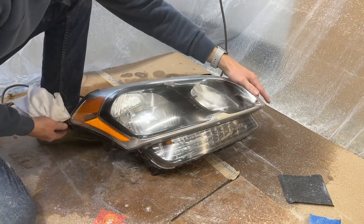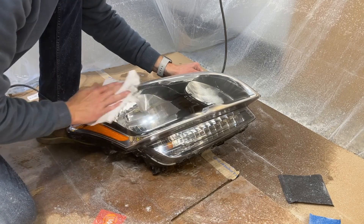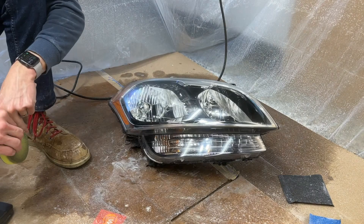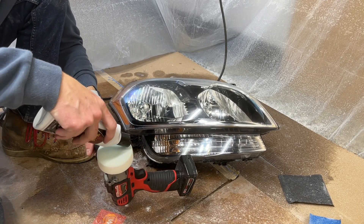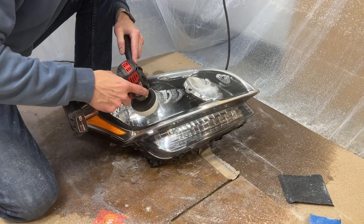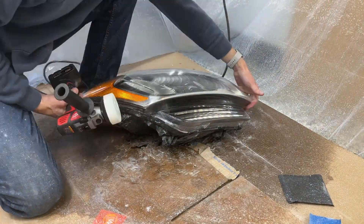That was the polishing compound. Honestly, we could stop right here — this looks really good. I'm going to go ahead and do a real quick pass with the Meguiar's Plast-X just because I have the pad here already, ready to go. Switching to my softest pad.